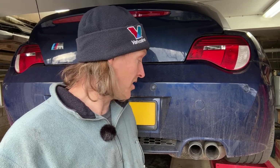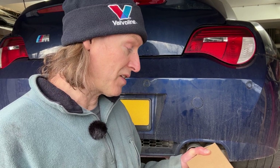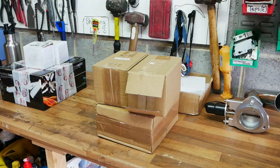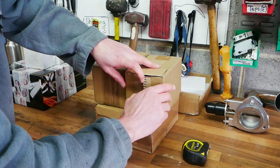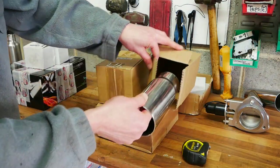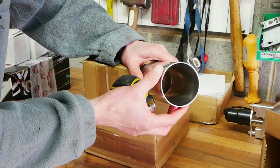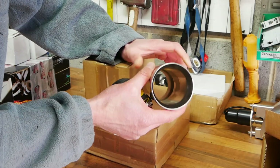The only part of an exhaust you actually see are the exhaust tips and maybe a little bit of the back box behind them. My car has four exhaust tips, which makes it a little more expensive for me, but even so I got four good quality stainless steel exhaust tips for £108 off eBay. Here they are — these are three inch double walled stainless steel exhaust tips.